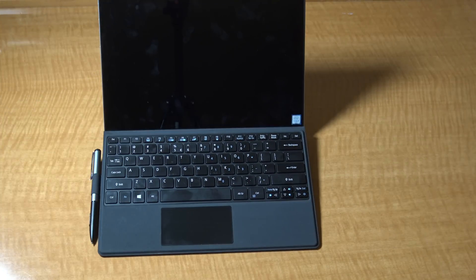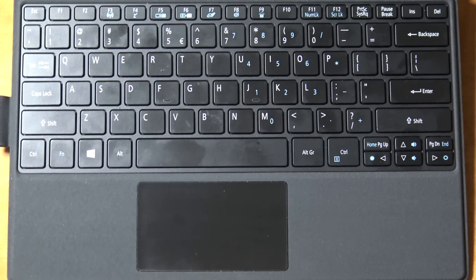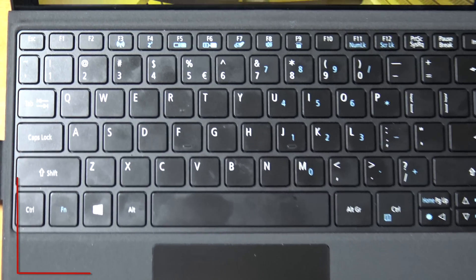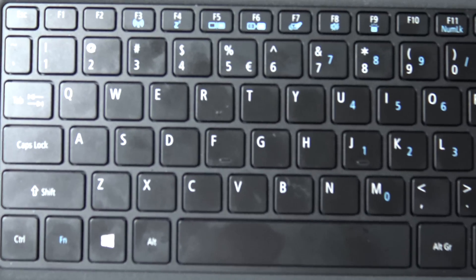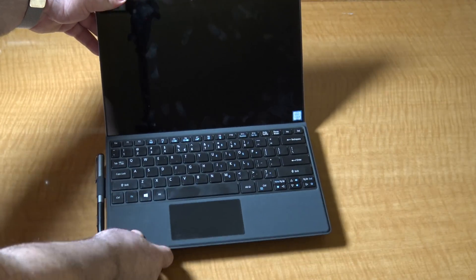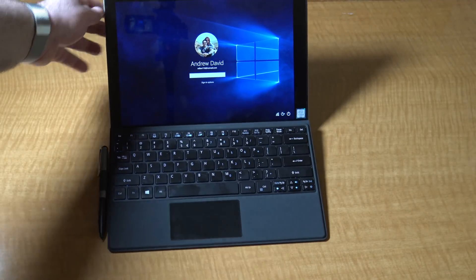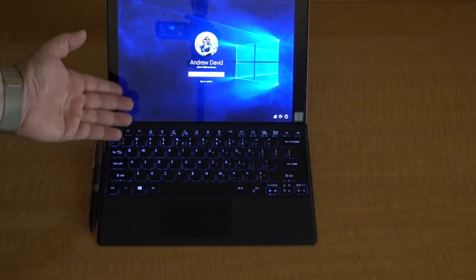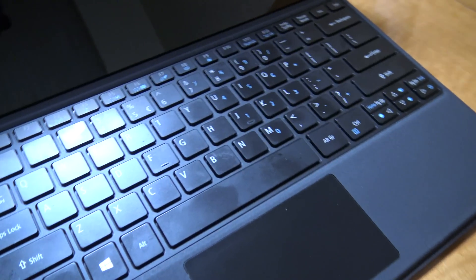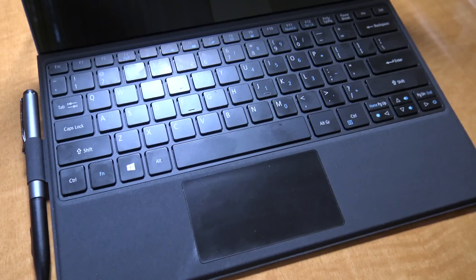As far as the type cover is concerned, it is excellent — I was very impressed and actually mildly surprised. It has very good key travel at 1.4 millimeters, is very nicely backlit, and has evenly spaced island-style keys. Altogether a very good typing experience with very little flex on its typing angle. As for the trackpad, I'm very pleased with it — it's pretty good for Windows 10 gestures, has a nice size, and good responsiveness. Overall a pretty good trackpad.